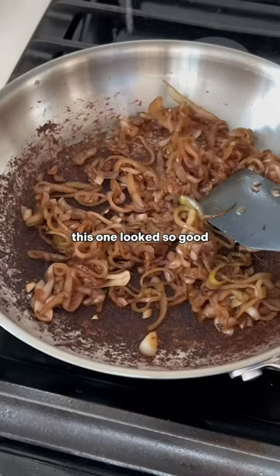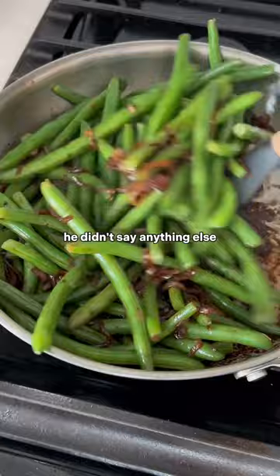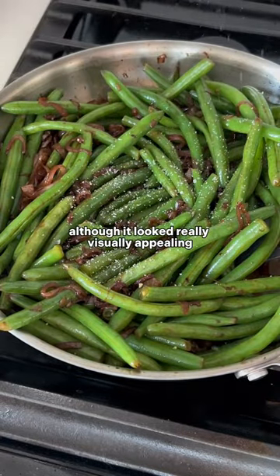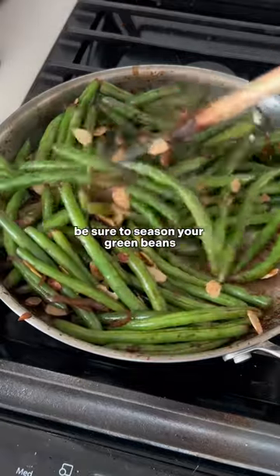My dad looked at all the dishes and said this one looks so good. And look, I'll be honest, we all start somewhere — I wasn't the best cook back then, because after he took a bite he didn't say anything else. Although it looked really visually appealing, I very much under-seasoned the green beans. So don't make the mistake I did five years ago — be sure to season your green beans.